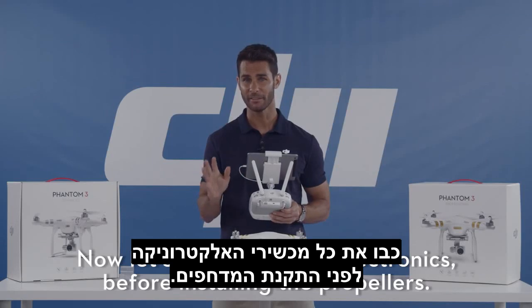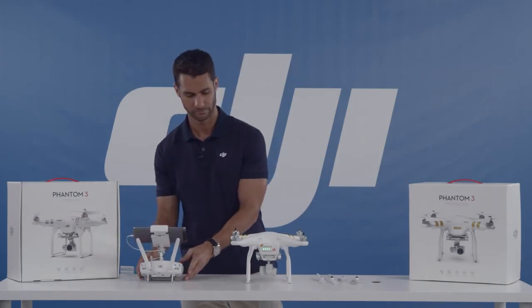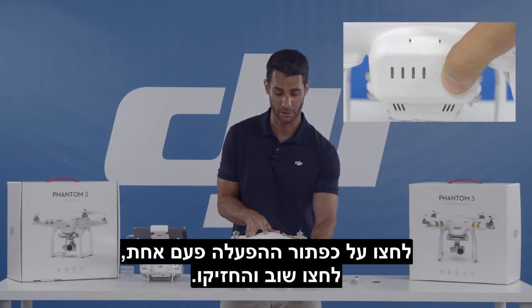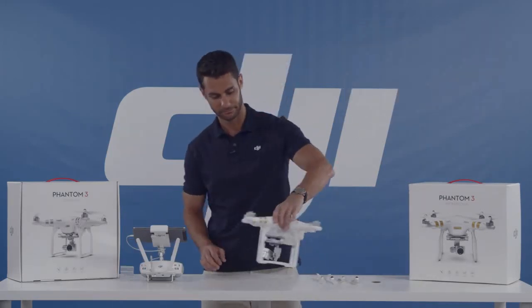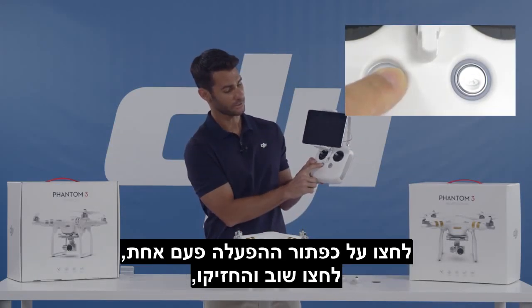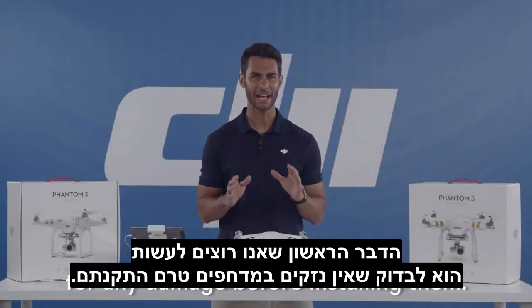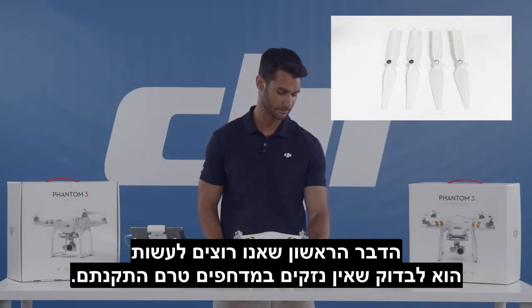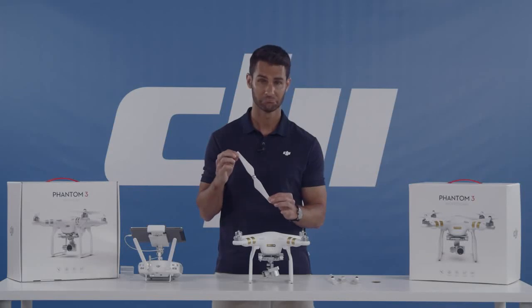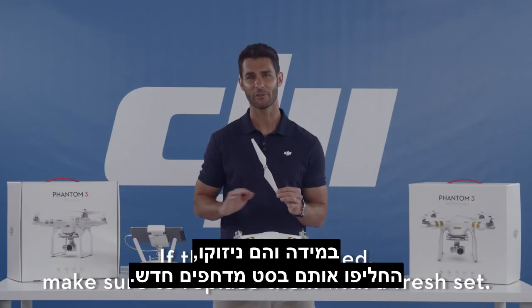Now let's turn off all of our electronics before installing the propellers, starting with the aircraft. Press the power button once, again and hold. Now the remote controller — pressing the power button once, again and hold, and it's off. Now the first thing we want to do is check the propellers for any damage before installing them. Scratched or damaged propellers may be out of balance and your Phantom 3 may not perform at peak efficiency. If they are damaged, make sure to replace them with a fresh set.